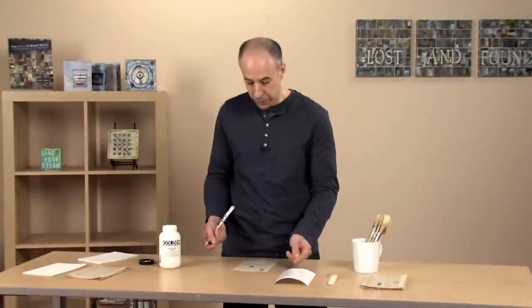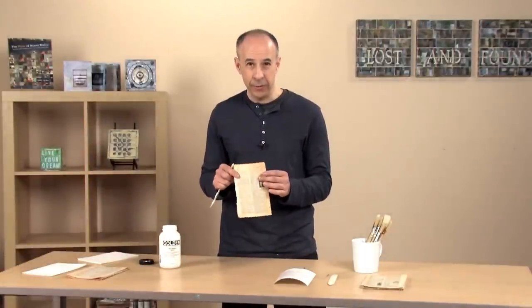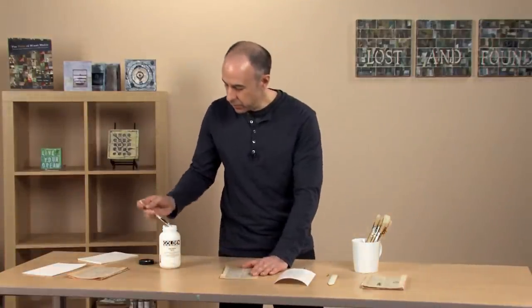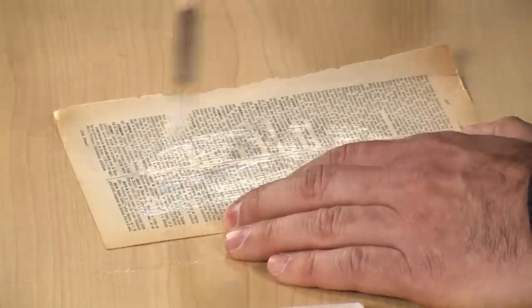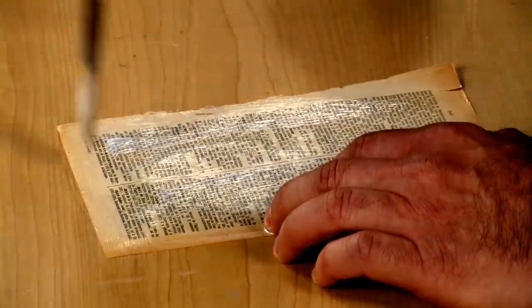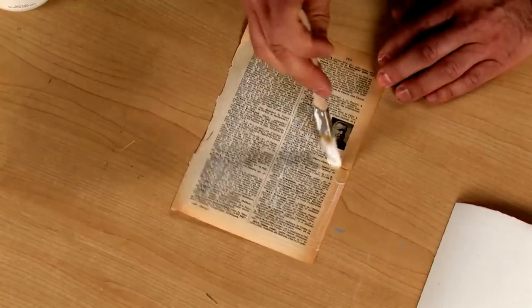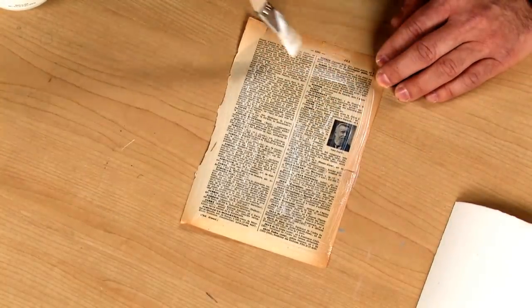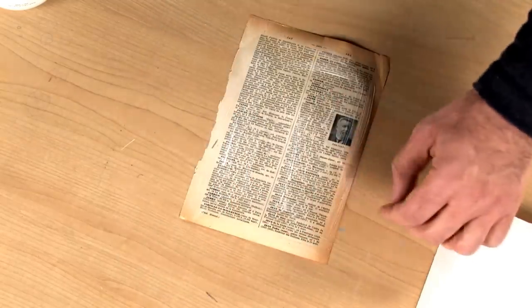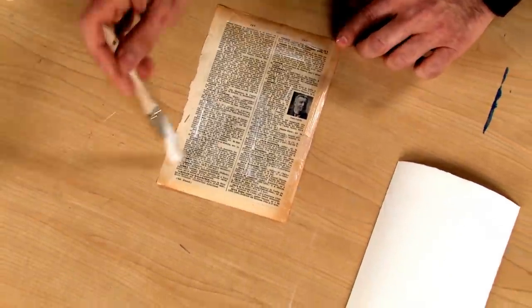The second step is applying matte medium to the vintage book pages, but on the opposite side from what we want to show. I'm going to make sure I cover every inch of this. These pages are quite brittle, and sometimes as you add glue your fingers stick, or as you glue it to the page there are going to be some tears and rips. You do not have to worry about that at all — in fact, that actually gives the paper much more character and texture, and it just makes your project look that much better.